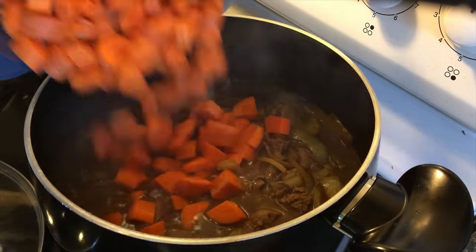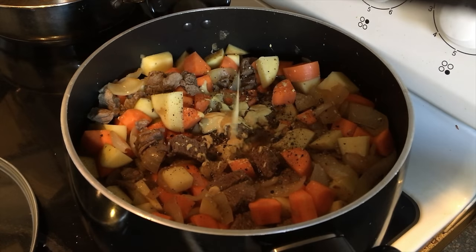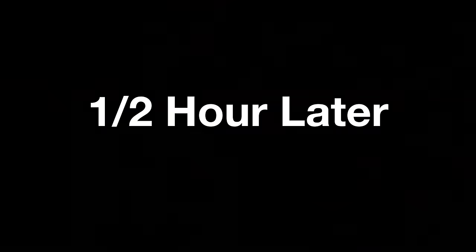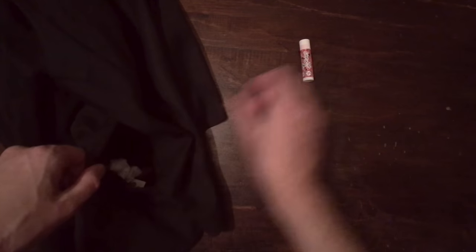Now we're gonna put everything else in — carrots are going in, potatoes going in, salt, pepper pepper pepper, a bit of Dijon mustard — shout out Katie's mom. A lot of people put flour in to thicken it; I'm gonna see if I can get away without it. Then just let that simmer on low for two to three hours.